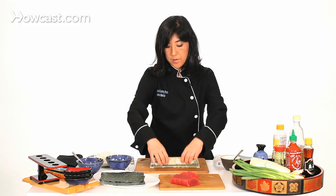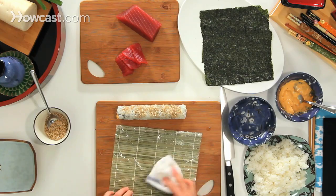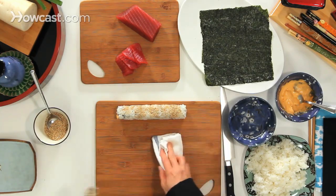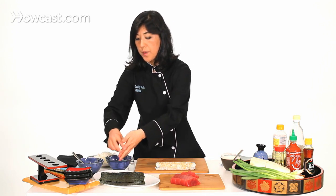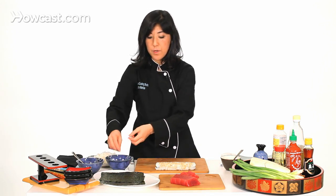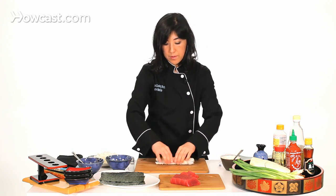That's your sushi roll. I'm trying to make the shape of the roll kind of square, but it depends on how you want it to be. Some chefs want it to be a little round on the top and square on the sides.